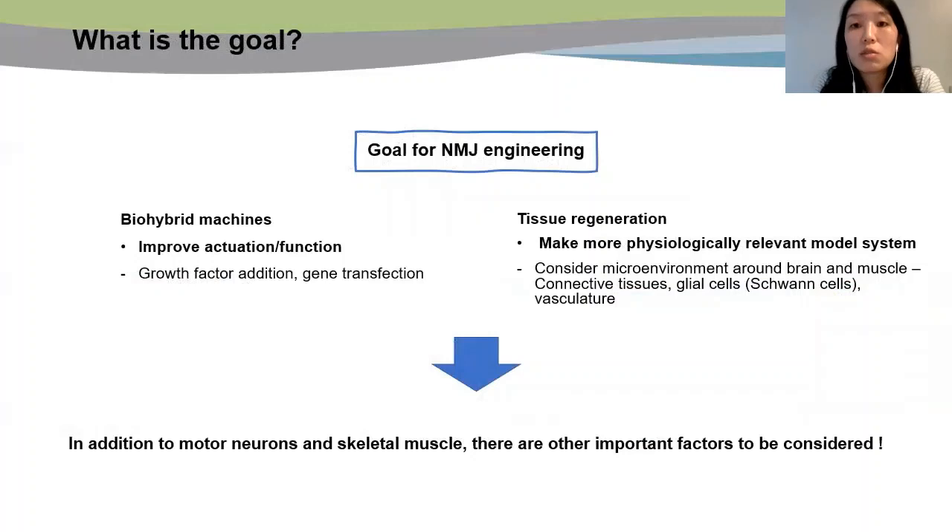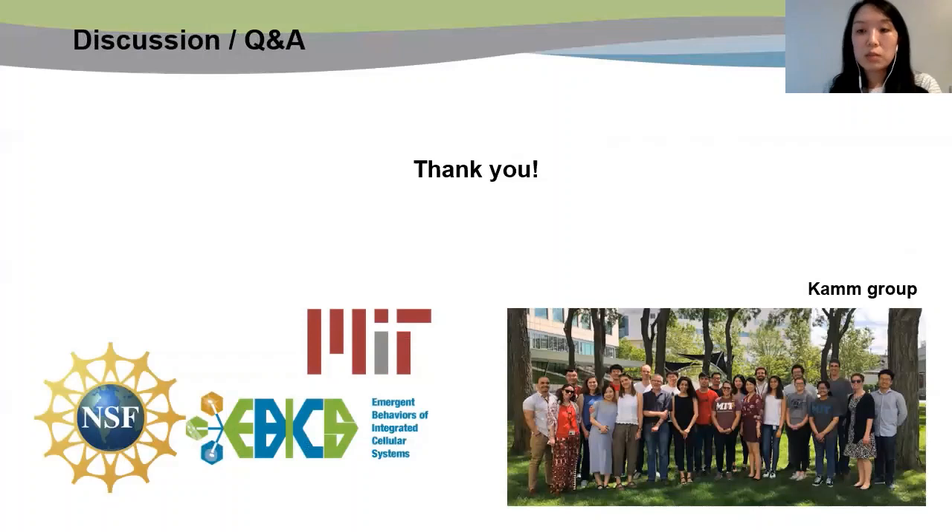In conclusion, the ultimate goal for engineering NMJ in an in vitro system would be to improve actuation or function of biohybrid machines, or to make more physiologically relevant model systems for tissue regeneration. I wanted to emphasize in this presentation that we have to consider many other factors rather than simply co-culturing motor neurons and skeletal muscle to achieve these goals. This would be the end of my presentation. Thank you for listening. If you have any comments, opinions, or questions, please feel free to email me anytime. Thank you.